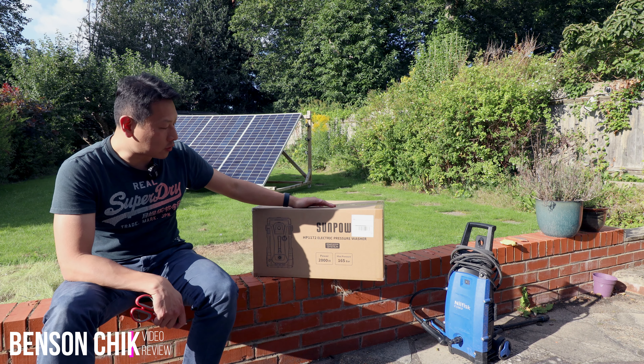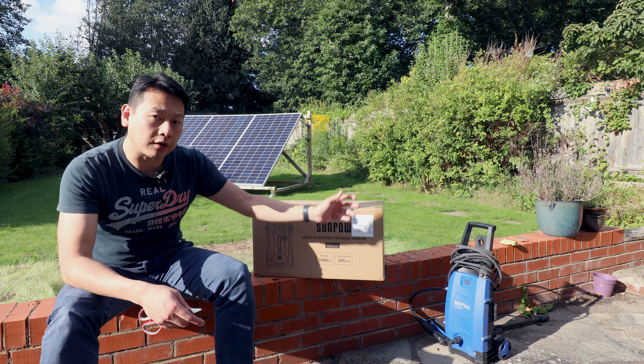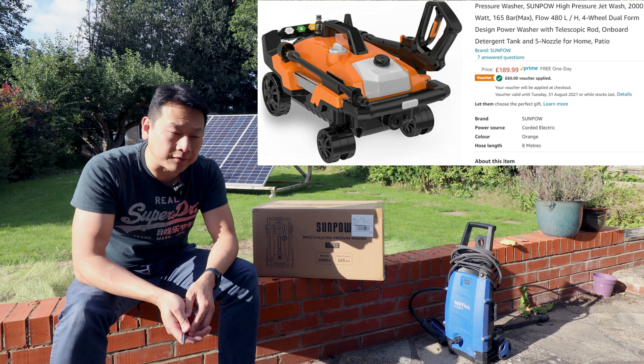Today I'm going to show you an electric pressure washer by Sunpao. This one I got from Amazon for 150 pounds.